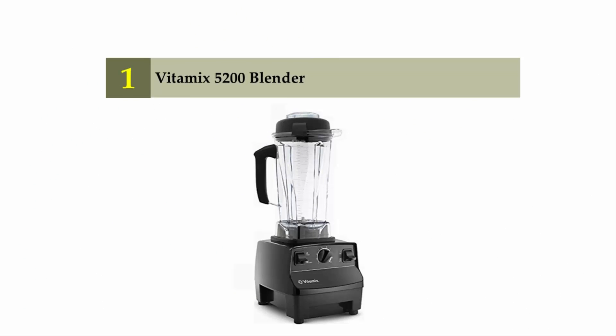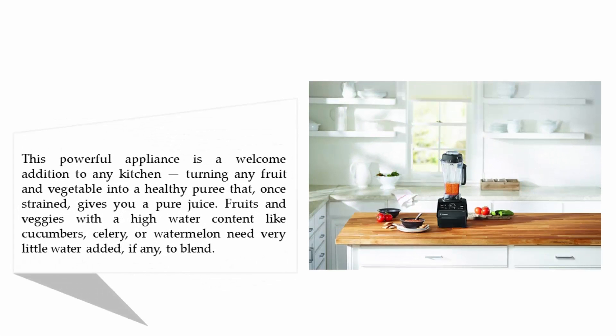And coming in at number 1 of our list: the Vitamix 5200 Blender. This powerful appliance is a welcome addition to any kitchen, turning any fruit and vegetable into a healthy puree that, once strained, gives you a pure juice. Fruits and veggies with a high water content like cucumbers, celery, or watermelon need very little water added, if any, to blend.